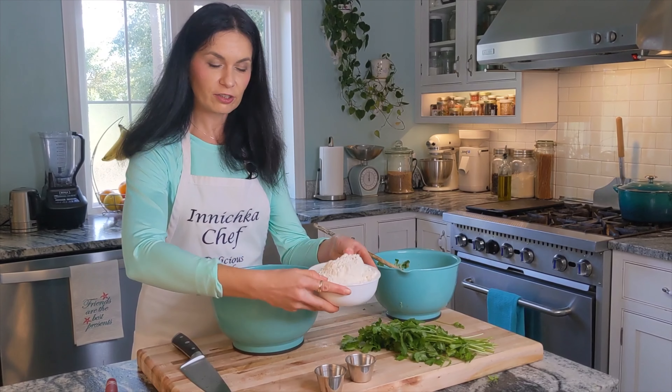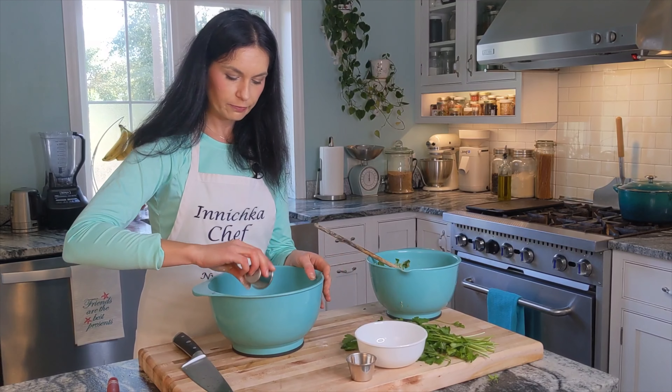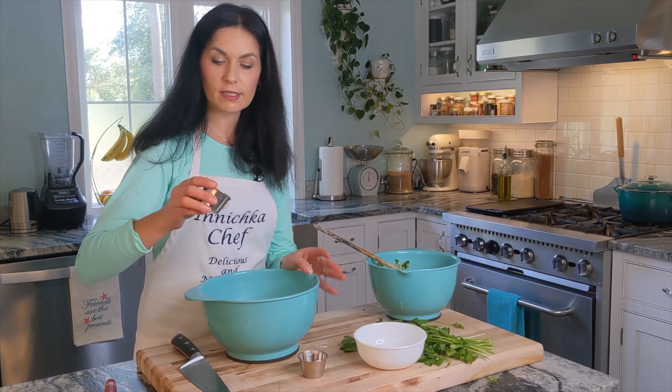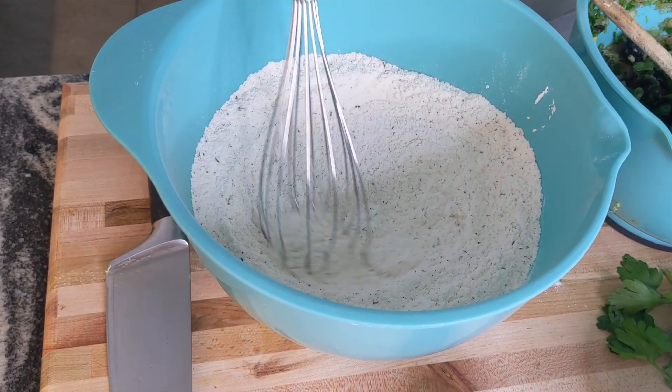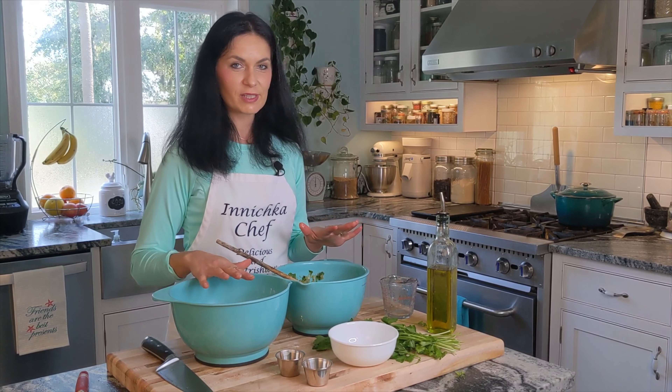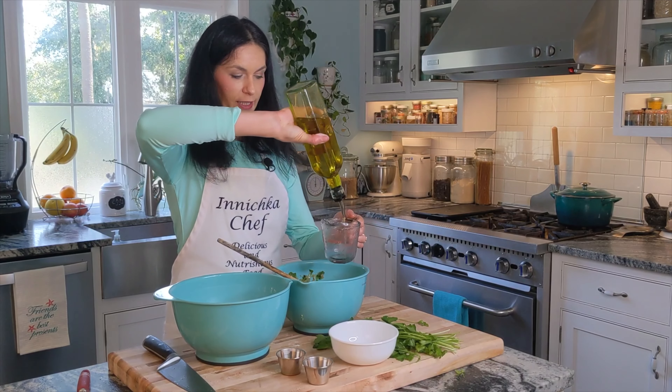For the dry ingredients, all we need is flour, baking soda, and dry mint. Whisk them together. Now both the dry and wet ingredients are ready, except for one cup of olive oil, and we are ready to bake.